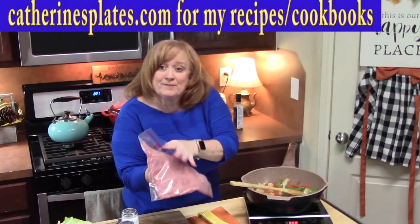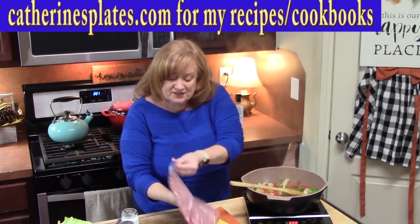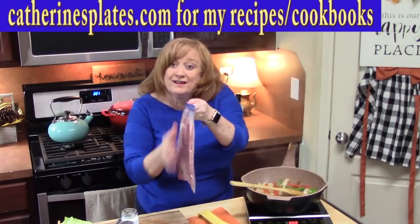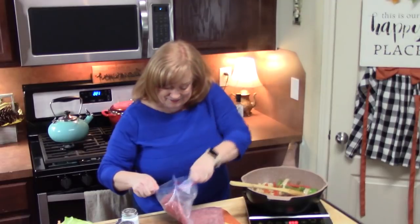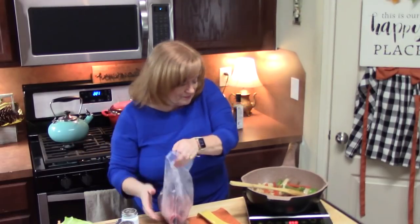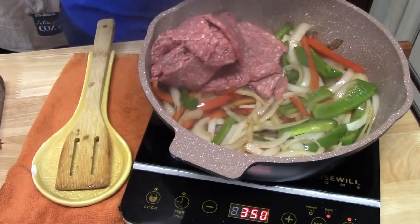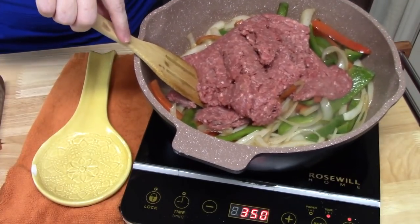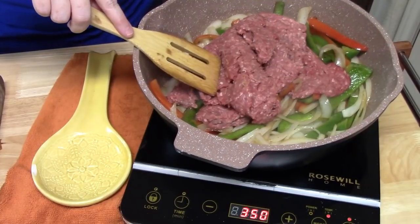I've got some ground beef here, about one and a half pounds. I pulled it out of my freezer and just let it thaw out — doesn't take very long when you put it in the freezer very thin like this. We're going to go ahead and add it to our peppers and onions. I'm going to brown up the ground beef until it's no longer pink and just get it all mixed in with the peppers and onions.